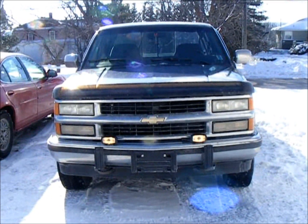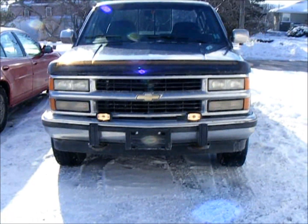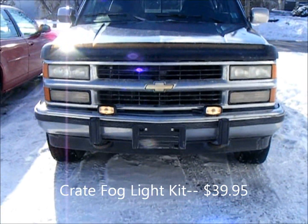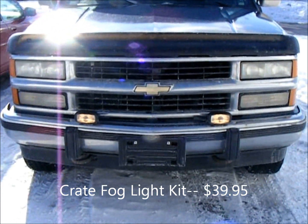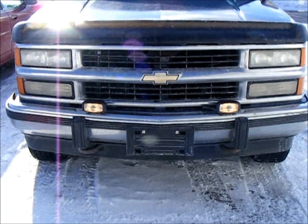This is my video demonstrating the wiring job and how I installed my two fog lights. These are crate fog lights. They are $40 at Parts Connection and they are brighter than anything at night that you can purchase from Canadian Tire or Princess Auto.